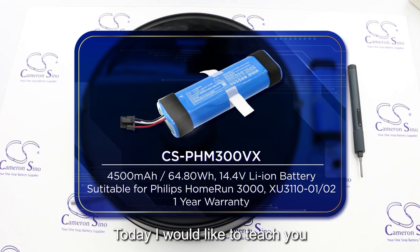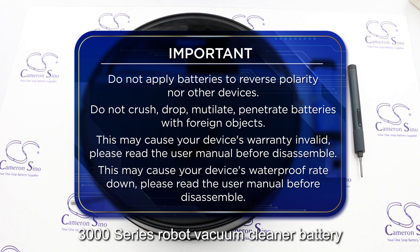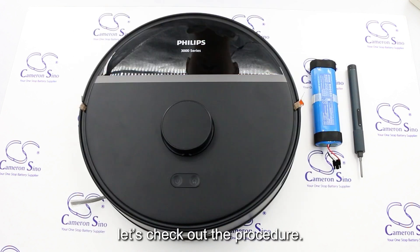Hello everyone, today I would like to teach you how to replace the Philips Home Run 3000 Series Robot Vacuum Cleaner Battery. Let's check out the procedure.